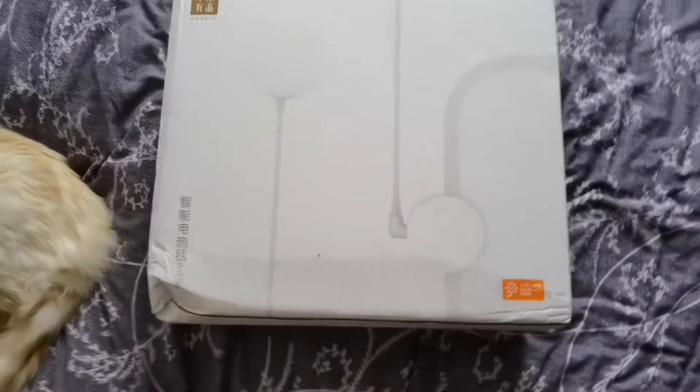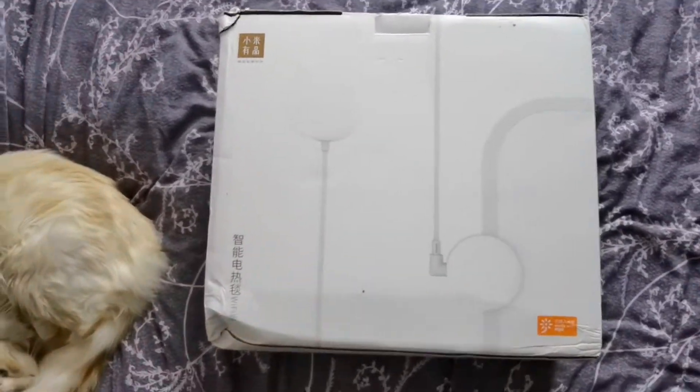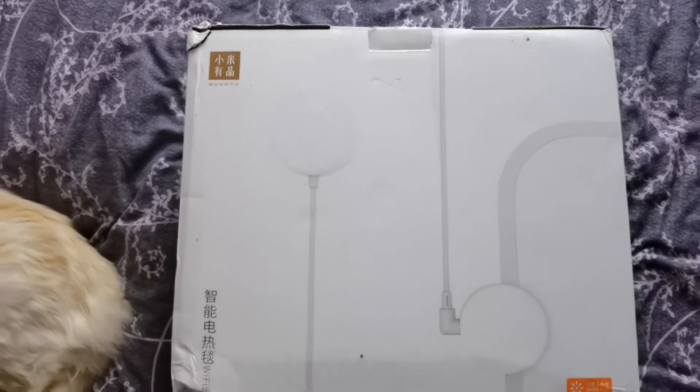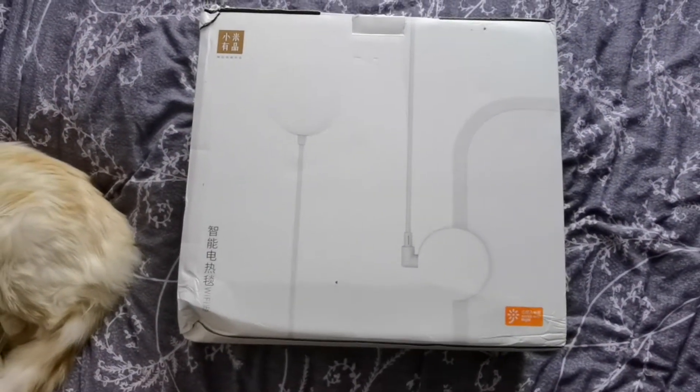Good afternoon. I thought I'd do this quick video as I like to do when I get new products. I bought this heated smart electric blanket off of AliExpress.